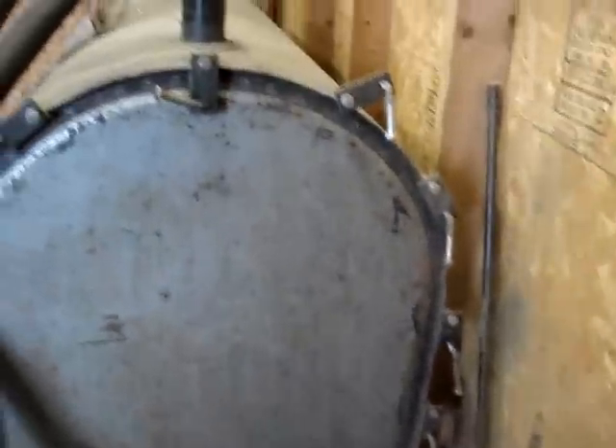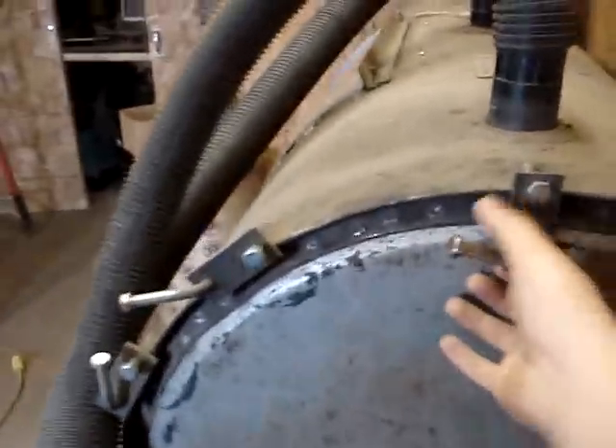The door has a bunch of little latches around the side of it — I just got the one hooked right now. You unthread these and then you just turn them to the side. Then you've got a door with two hinges on it. We have an extra lip along the edge here to help seal up the door so when it's closed you don't get as much dust flying out of it.